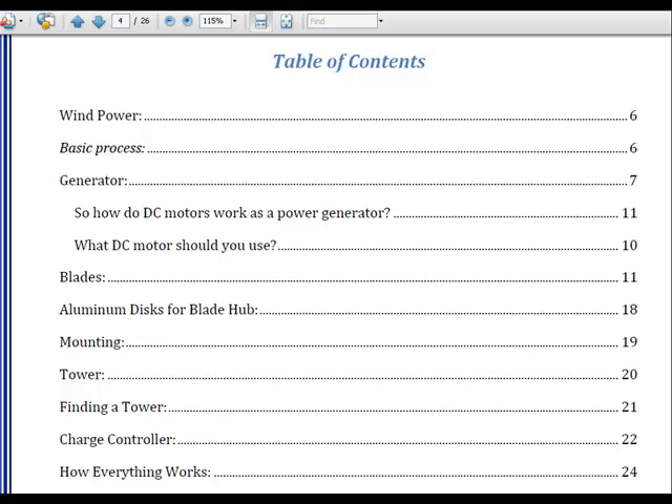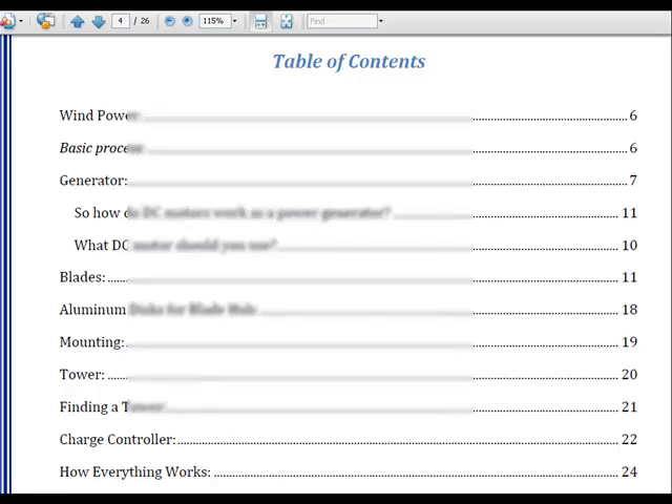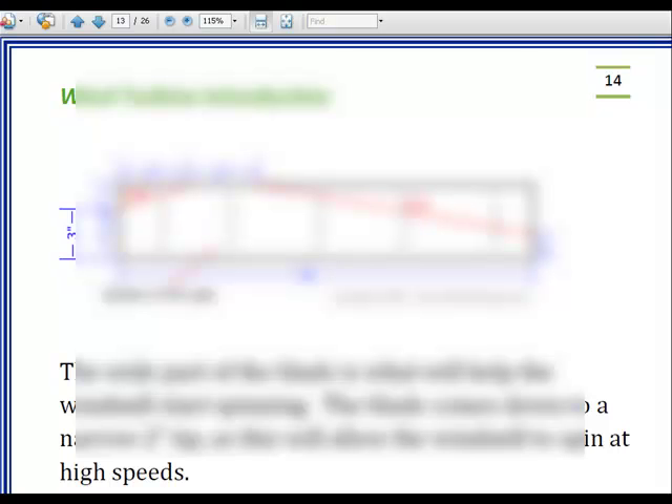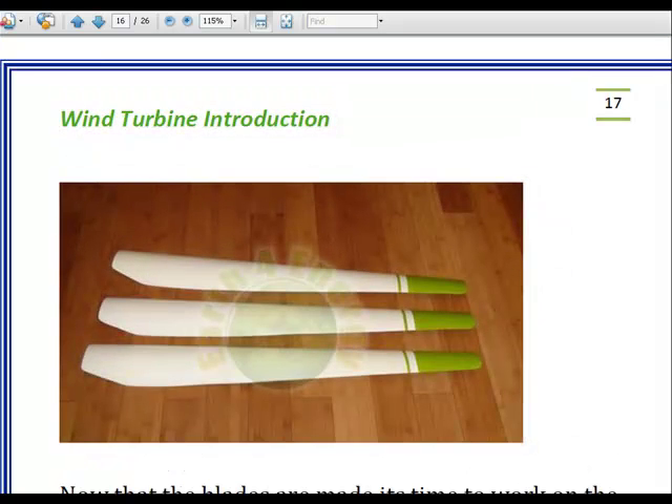Now let's go over to making a wind turbine. Here's the table of contents: how DC motors work as a power generator, the blades, the hub, the mounting, the tower, the charge controller, and how everything works. They show you what type of motors to get, the actual blade assembly, how to make the blades, different dimensions on how to cut the blades, and here's a final look at the blades after they're all done.